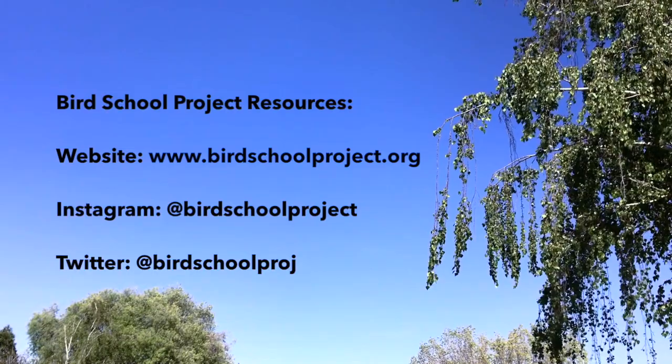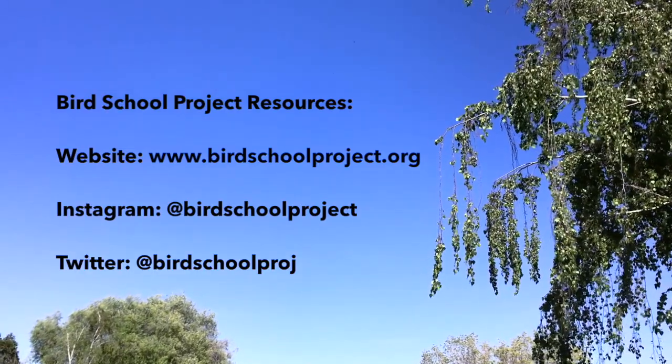Remember that everything is for your own use of memory, so there's no wrong way to make observations or create a sound map. Now that you have your own tools and knowledge, go out and try it in your own sit spot — maybe in your backyard or a nearby park. For more Bird School Project resources, check out our website or follow us on social media.